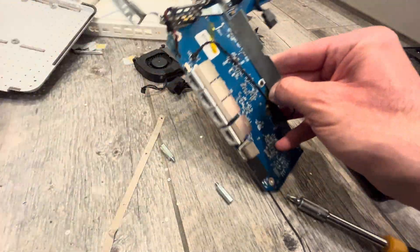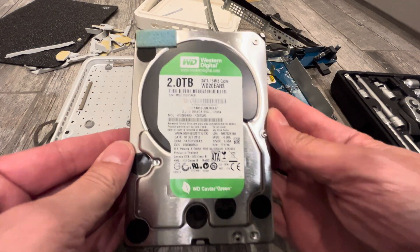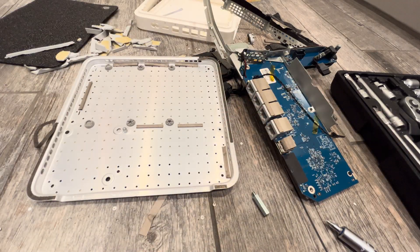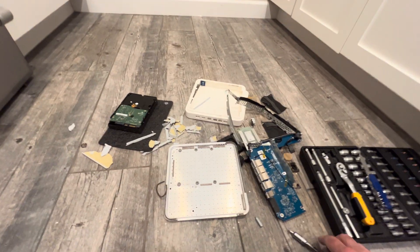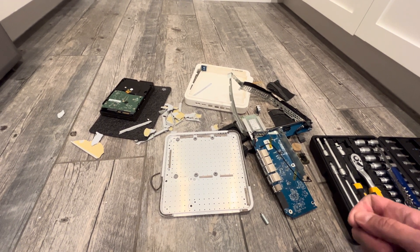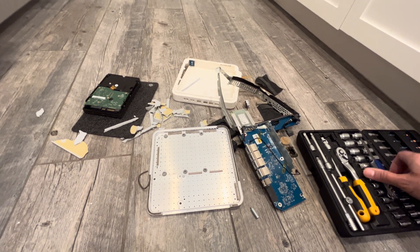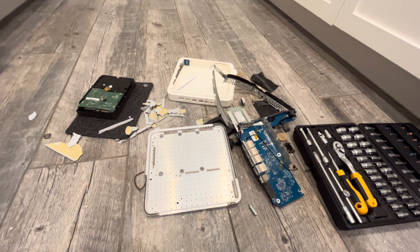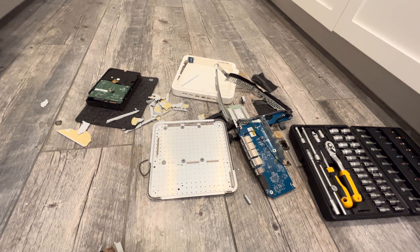If anybody ever watched that video, thanks for watching. We actually at least recovered the hard disk drive - that was actually the whole goal. And that is what I would call the symphony of destruction. If you ever listen to the band Megadeth, they have a wonderful song called Symphony of Destruction, and it was made for people like me who are tearing apart electronics in a not-so-kind fashion and manner. As always, thanks for watching.